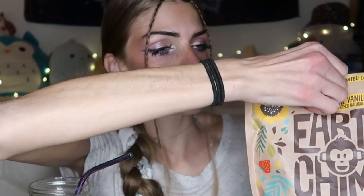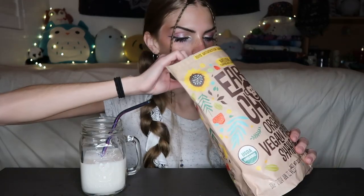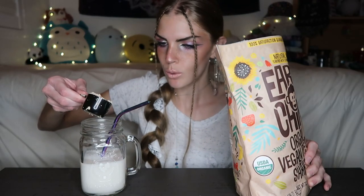Thank you so much EarthChimp for giving me this opportunity. I'm very excited to try your protein powder. I'm a protein powder fanatic so I'm always on the hunt for an amazing protein. Two scoops of protein has 20 grams of protein — very awesome. So why not do two scoops?